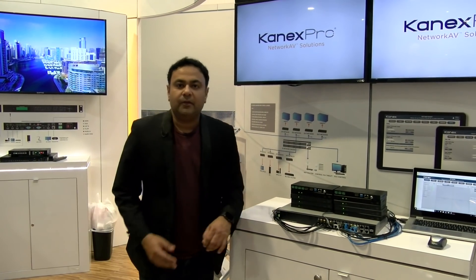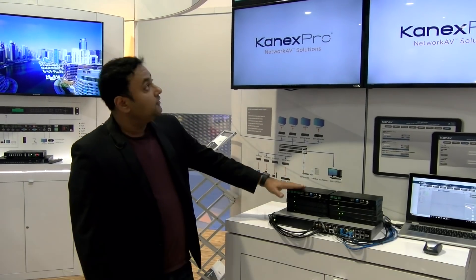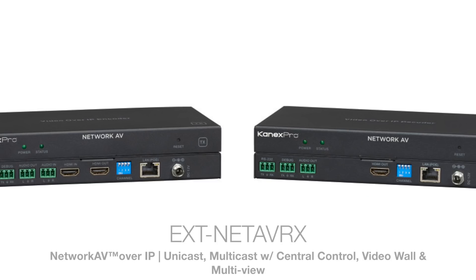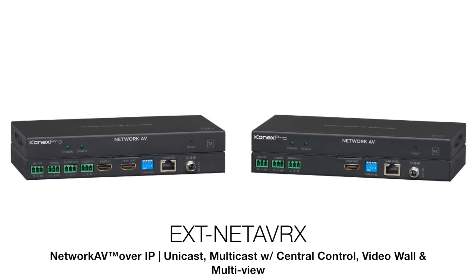Hey guys, welcome to Infocom 2018. This is Cash with ConnexPro and we're excited this year to announce the network AV solutions. As you can see, these are AV over IP with central control. We've done it a little bit different than what others have in the market.